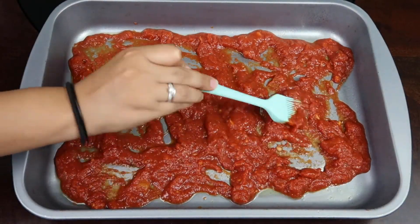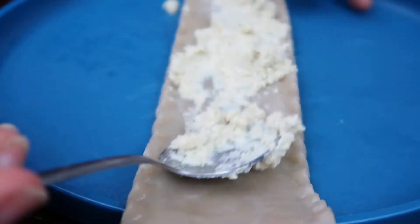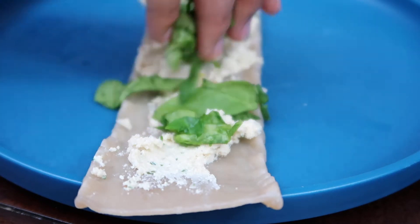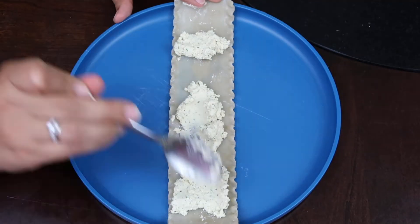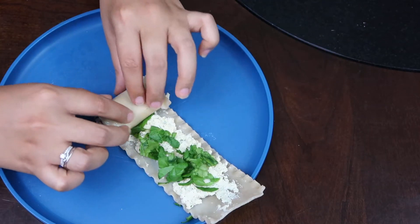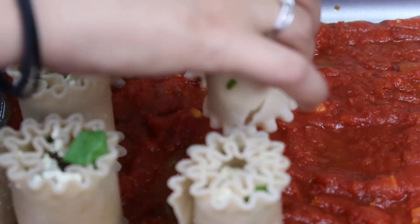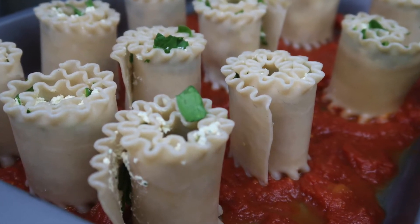Once your noodles are done boiling — which I never told you to do but it should be implied — spread your heavenly ricotta up and down your noodle. Sprinkle your spinach and garlic mixture on top and roll it out. Once you have rolled your noodles, place them on top of the marinara sauce on the baking pan. Make sure to space them out because they can stick together.